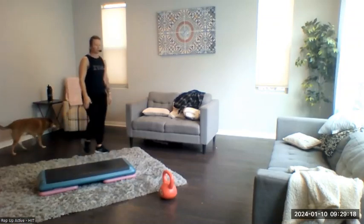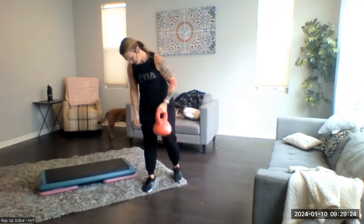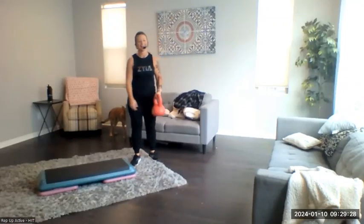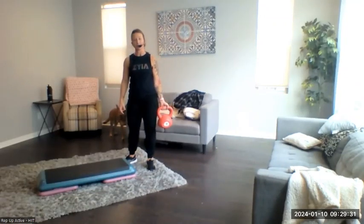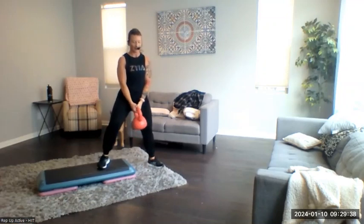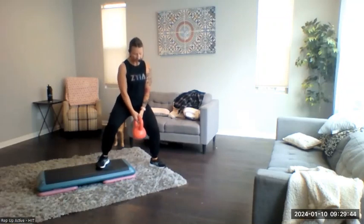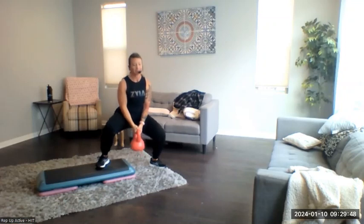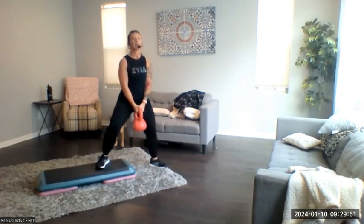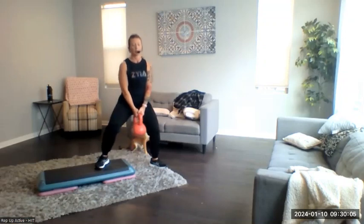We're going to start with our uneven squat — I'm going to start with my left foot up on the bench. I have this kettlebell I've had for a couple of years but never used — we use it as a doorstop! Three, two, one — go. Uneven squat. We want to try to stay as centered as we can, push those knees out. Feet should be just a little bit wider than the shoulders. Three, two, one — rest.